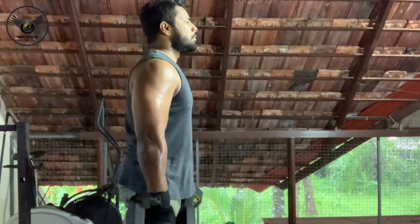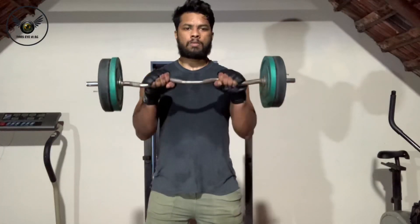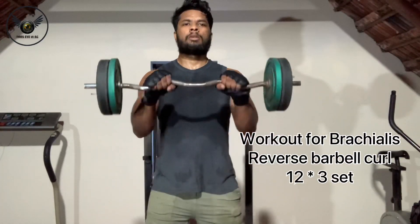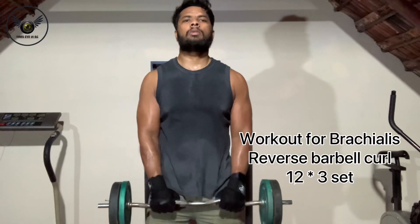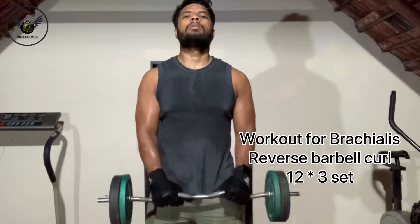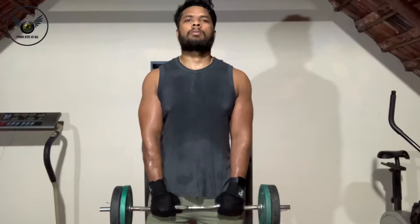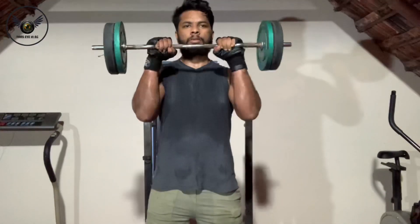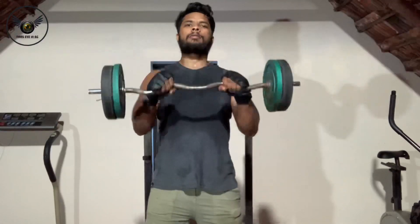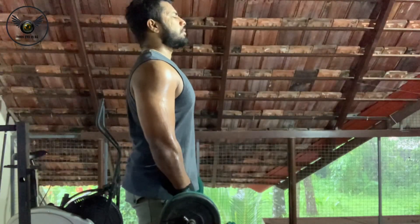We are going to use the reverse barbell curl. This is an effective workout for our brachialis muscles. This workout uses a pronated grip. We start working slowly — lifting and lowering the barbell in a controlled manner.